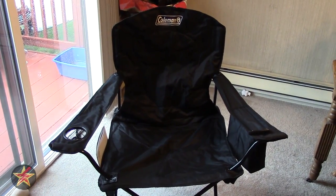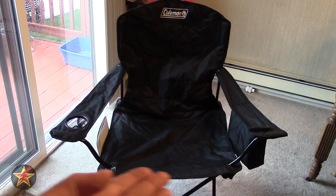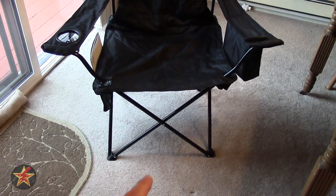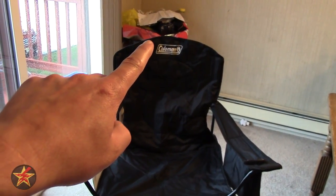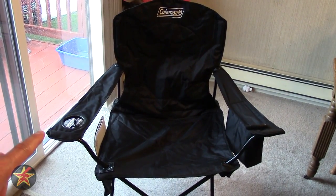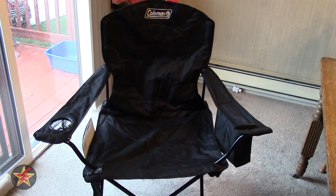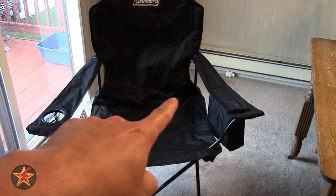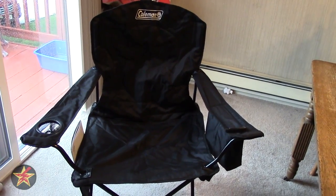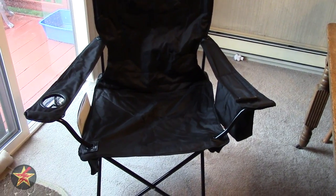What you're going to get with the Coleman chair here is a chair that has extra wide seating. Let's talk about some of the general specifications. It has a height from the base to the tip top of the back of the chair of 38 inches, with a width from armrest to armrest of 36 inches, a depth from back to the portion of the chair that meets the backrest of 20 inches, and a seating diameter of 25.5 inches.